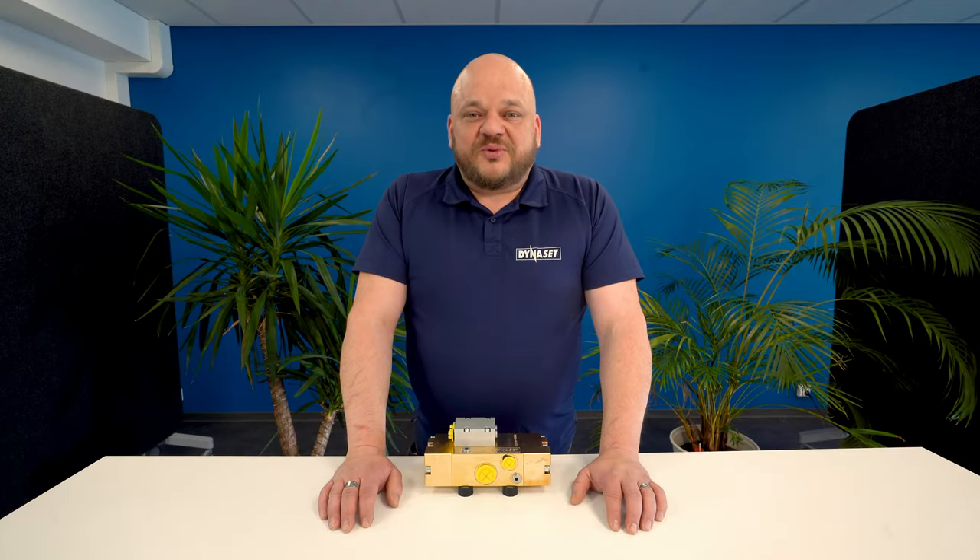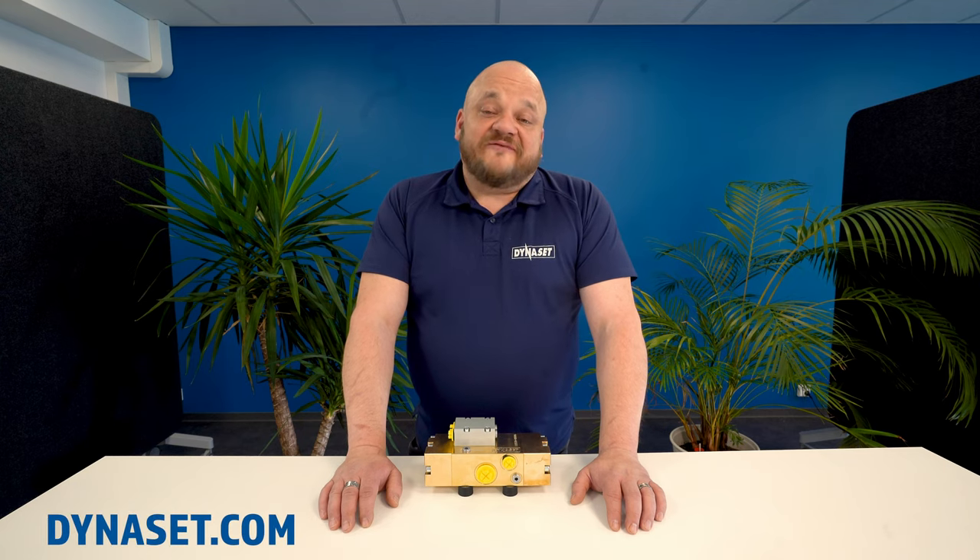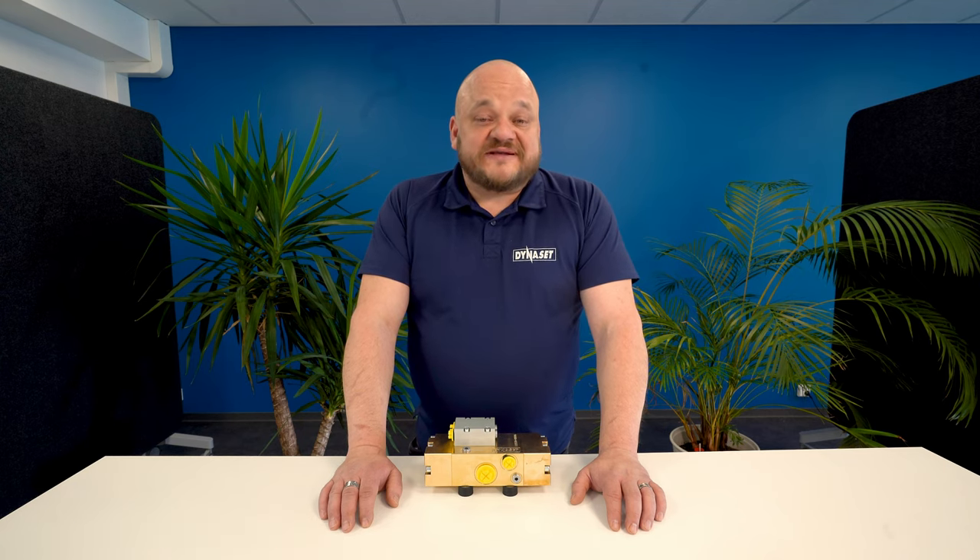HPW 160 will be available in March 2021. For any contact or technical information, please visit our website dynaset.com, and if you have any further questions, please don't hesitate to contact us or our worldwide dealer network.